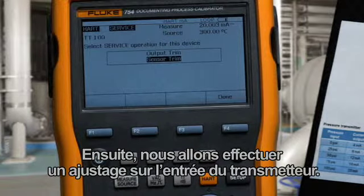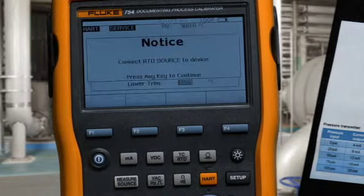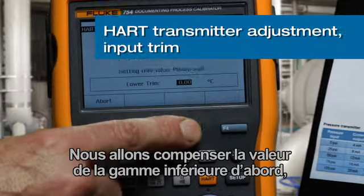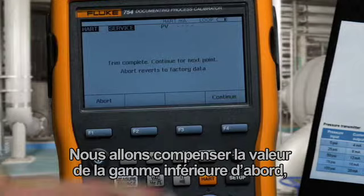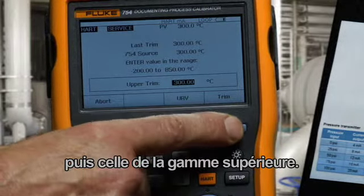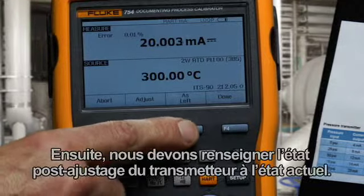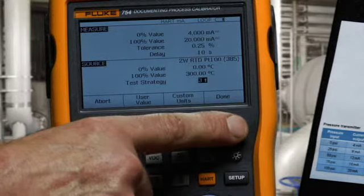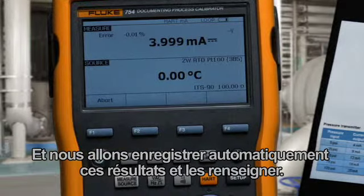Next, we'll perform an adjustment on the input of the transmitter. We're going to trim the lower range value first, then trim the upper range value. Adjustment is completed. Next, we need to document the post-adjustment condition of the transmitter as left, and we'll automatically record and document those results.